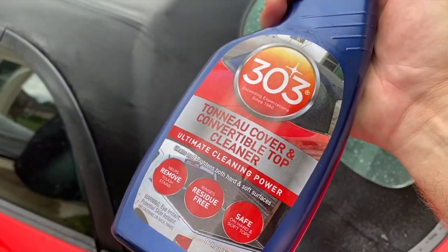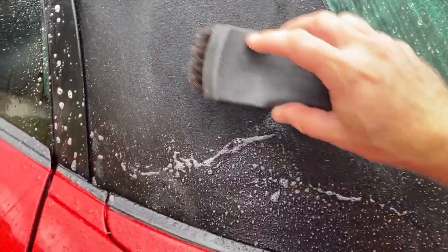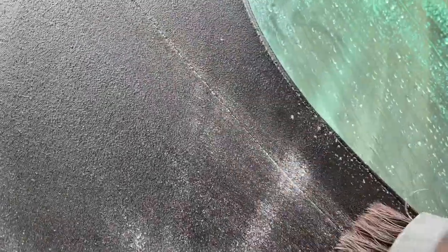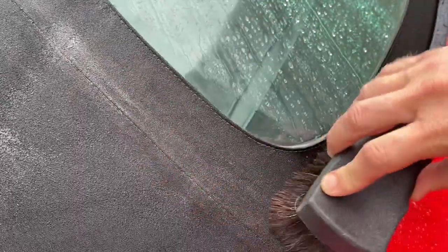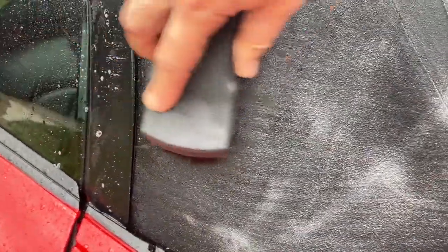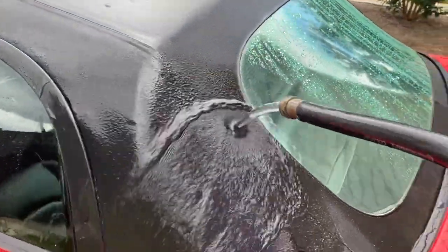With the top still wet, I'm going to take some of the convertible top cleaner and spray it on just a small area. Then I'll take my brush and gently agitate it — I'm not scrubbing, because you don't want to damage the top. The less you touch it the better, but you do need to get particles out, especially on the seams. Just gently work a hatch pattern, then rinse it off before it dries back in.